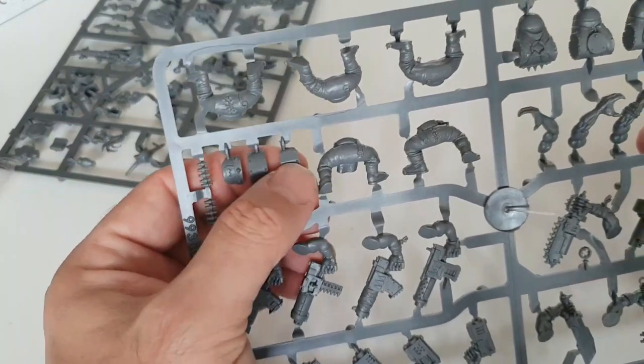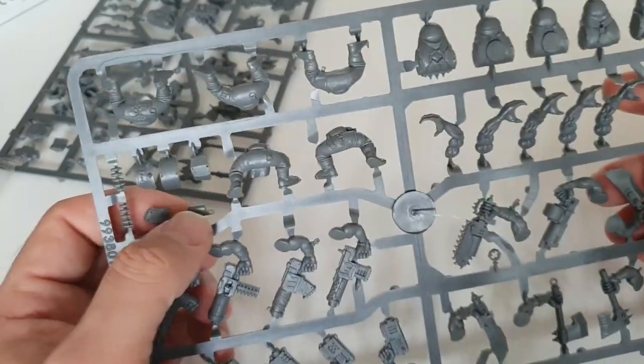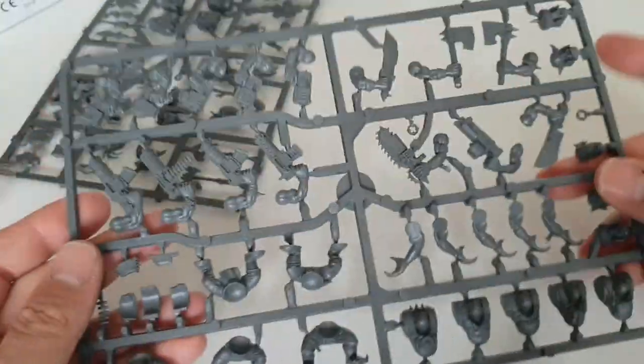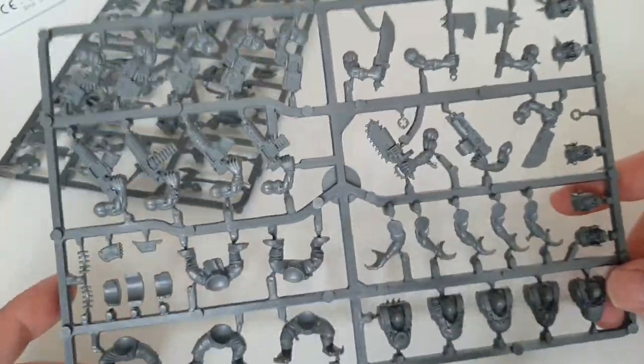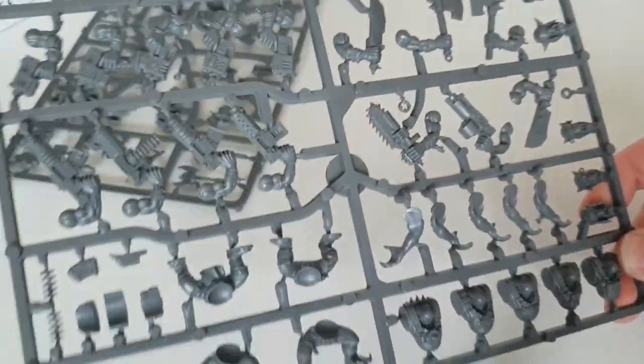You also get these cool little orky gubbins so you can make 'ard Boys and add little extras to spruce things up. It came out at a really good time where they weren't overfilling the sprue with useless bits, but gave you some extras for customization.